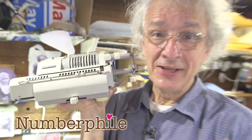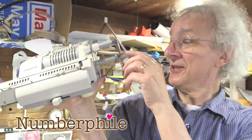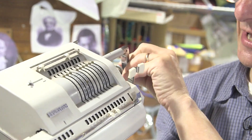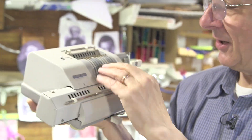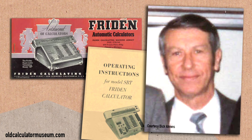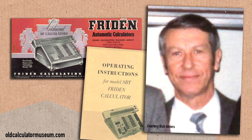In 1963, if you wanted to do calculations, you had a mechanical calculator like this wonderful Adener Brunsviga. But it's all mechanical! This guy, 1962-63, Bob Reagan, worked at Frieden Incorporated, maker of mechanical calculators, had this idea.